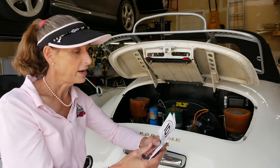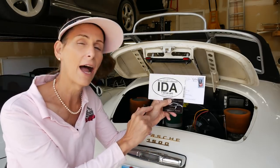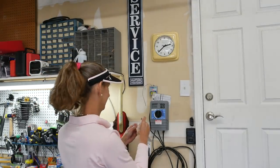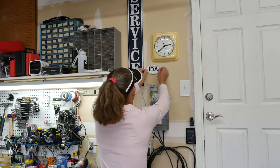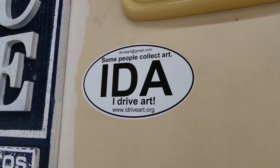I want to take a couple of minutes to thank one of our Patreon supporters, David Roddick. We sent out some swag when people join, which is awesome, and he sent back his — which is cool. He says some people collect art, I drive art. His website is www.idriveart.org. He gave us some stickers and his card, and David, I just want to say thank you so much for that. It's going to get a place of honor up on the wall.